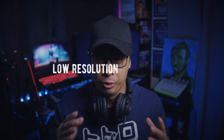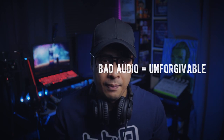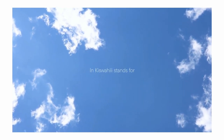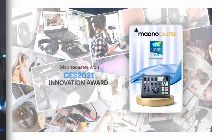They say that terrible visuals such as bad exposure, low resolution, or even out-of-focus shots can be forgivable by the audience. But terrible sound quality — not so much. It is imperative therefore to have the right tools to capture the best possible sound quality. Maono is an up-and-rising global audio innovation company that has been particularly popular in the podcasting and streaming scene lately, with their quality, innovative, yet reasonably priced audio products.